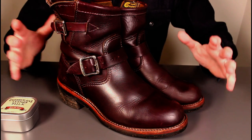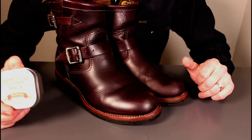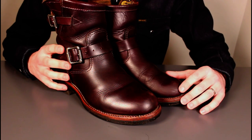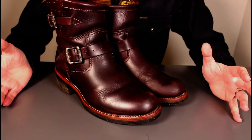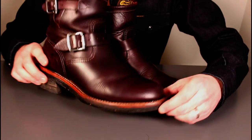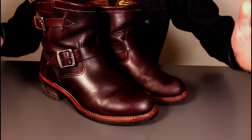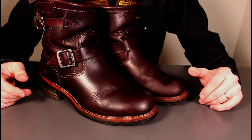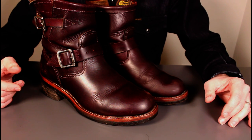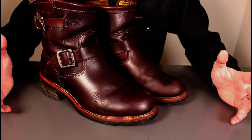I've given these the first initial buff with a microfiber cloth just to bring a little shine back after conditioning — they're looking pretty good. The toes are still looking a little bit scuffed, so I'll give them some work with the healing balm from Chamberlain's and see if I can bring those scuffs out. Lovely boots — wife's pleased, I'm pleased. If you're after engineer boots, these are a good option — 6-inch, passable as a ladies' boot and certainly for a gentleman as well. I hope that's useful if you wanted to know how these boots fared over the last year.